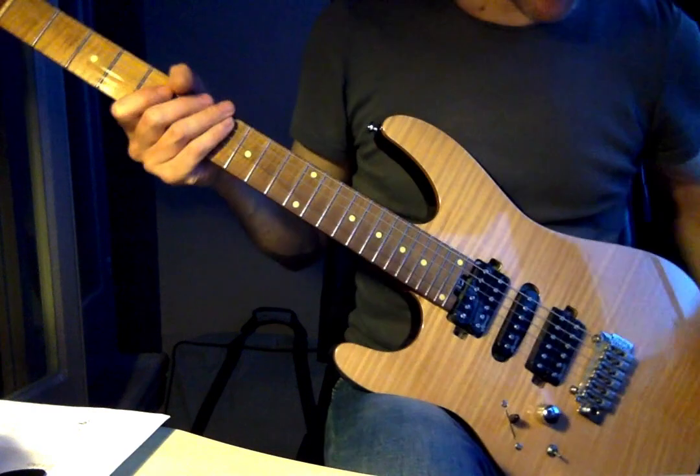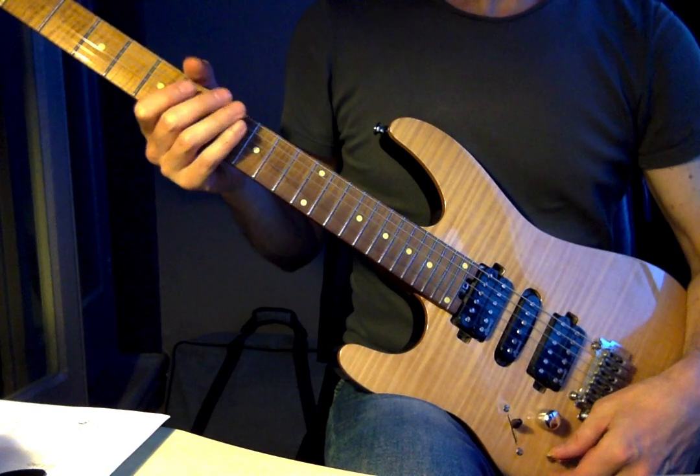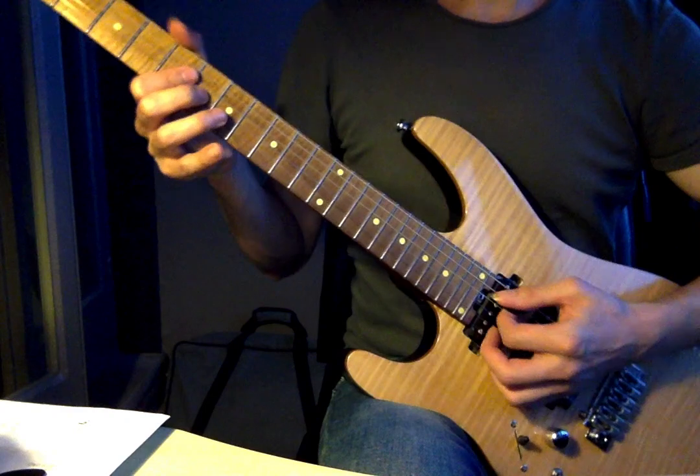Hi, so more of that jazz blues in A. We'll talk about the rhythm part, the chords.